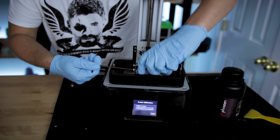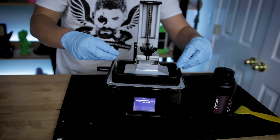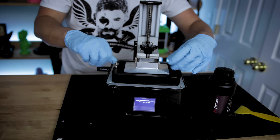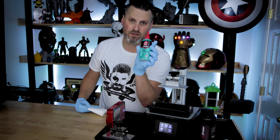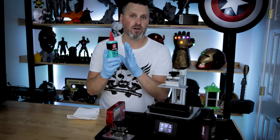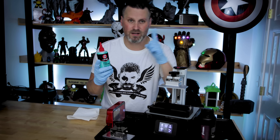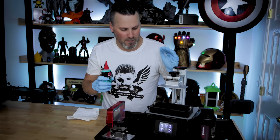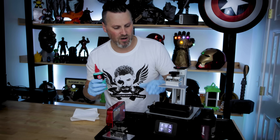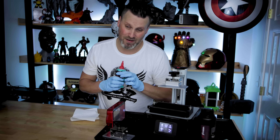Tighten all four screws. Looking good. Before I add any resin I'm going to apply a little bit of PTFE lubricant. If you're not already familiar with this, I did a video on it a little while ago — I'll include a link. Basically what this does is lubricate the vat FEP sheet so that your prints don't stick to the vat.